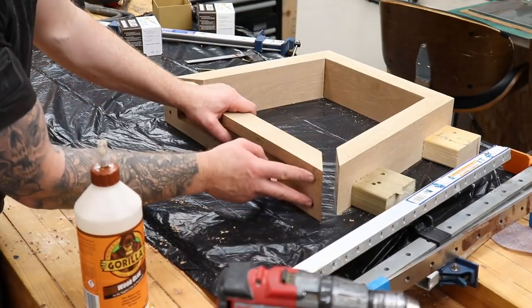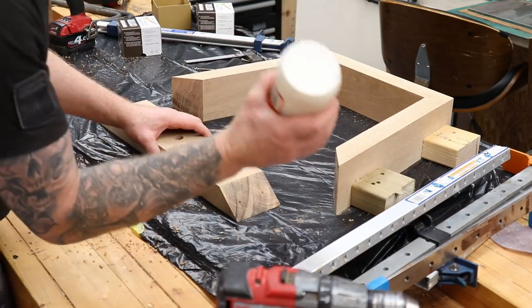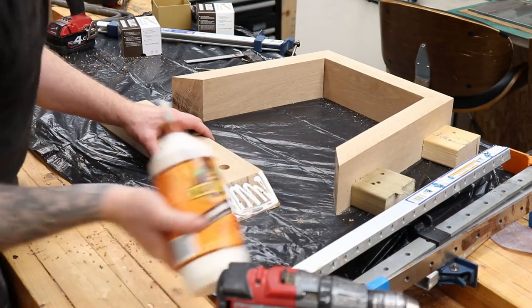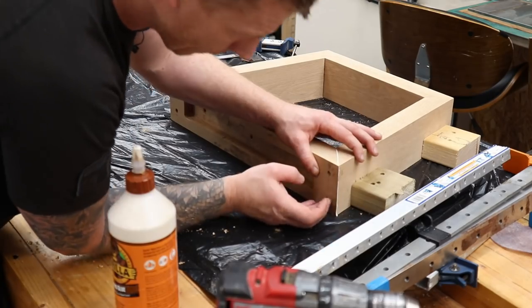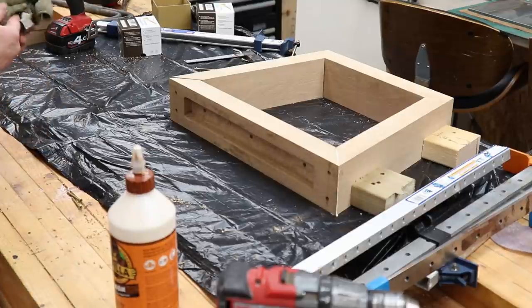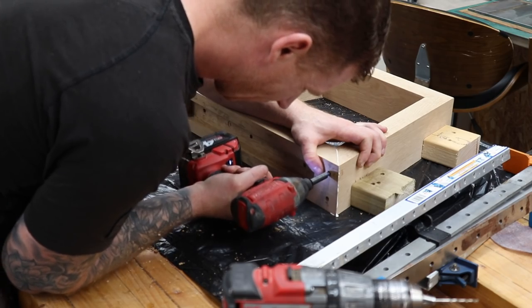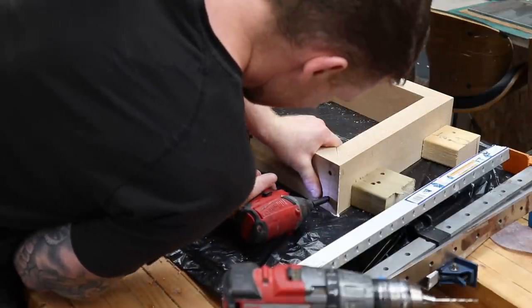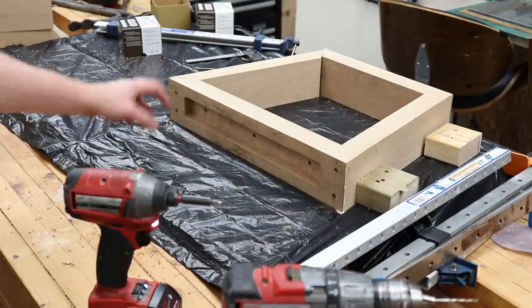Now that I have the holes countersunk and pilot holes aligned exactly in the joint, I'm doing one side at a time to make sure everything is perfectly aligned.